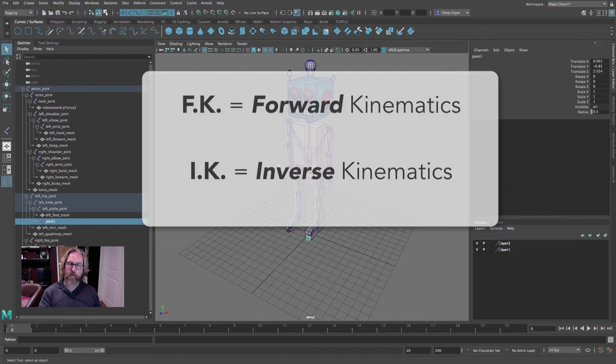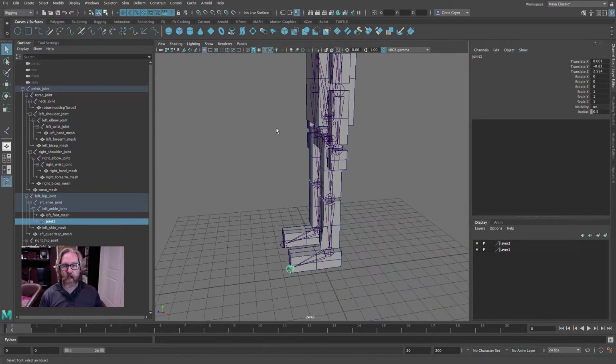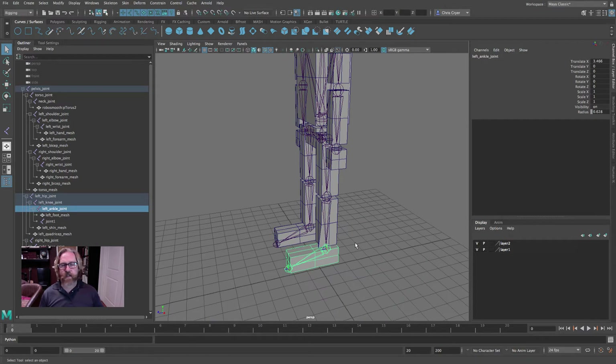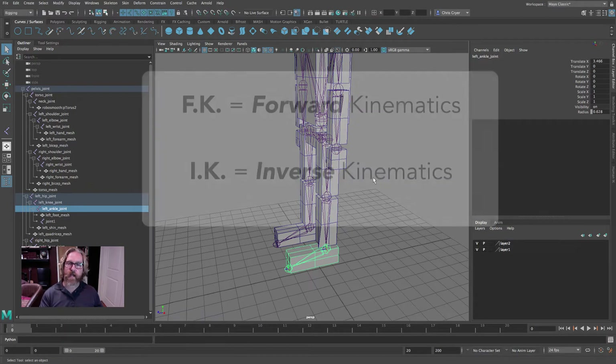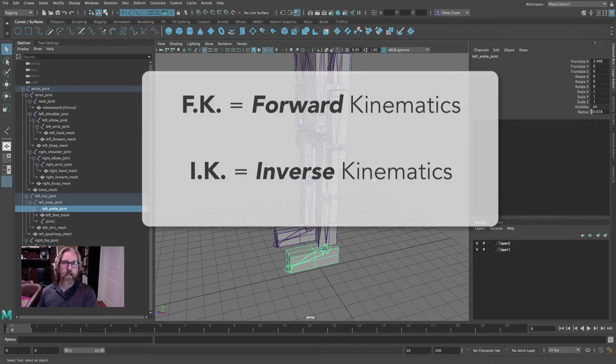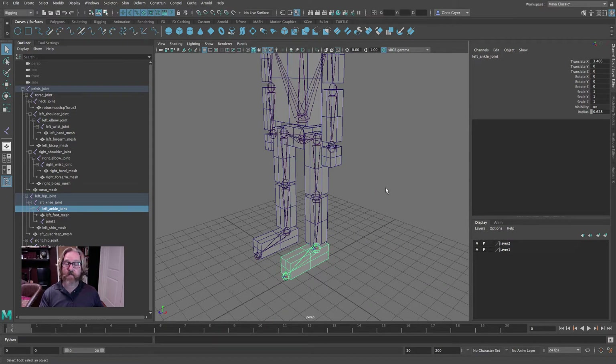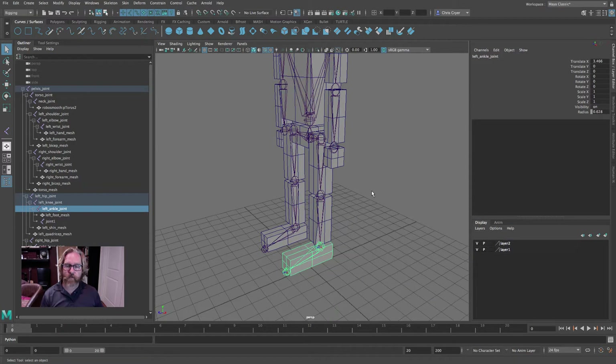Now I'm going to hide this character and let's talk about the IK in isolation. That run cycle we just deleted is considered forward kinematics — those hierarchical joint chains function the way you'd imagine: you move a parent and the child follows. But what if we want to move in reverse? If we're trying to create a through-space walk cycle and had to pick joints individually, especially if the character is planting its foot, that would be nearly impossible. But what if we could just place the foot and all of these joints rotated to accommodate the placement of the foot? That's what the IK — the inverse kinematic — gives us.